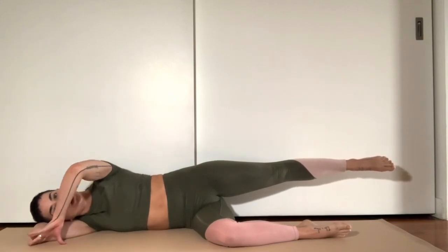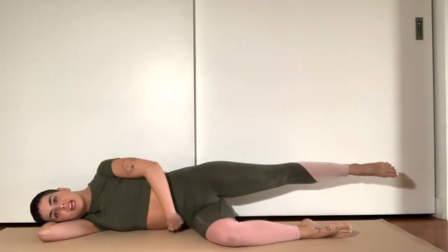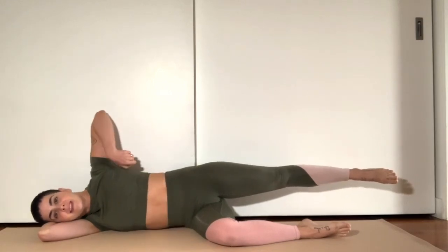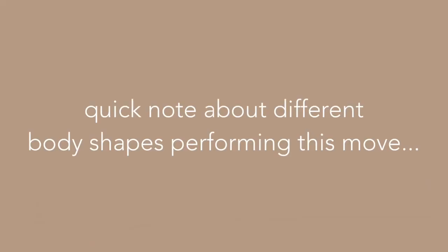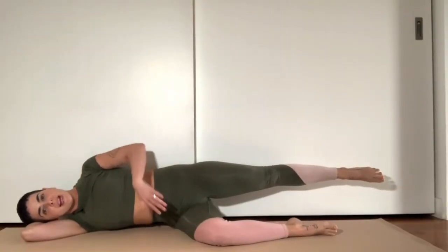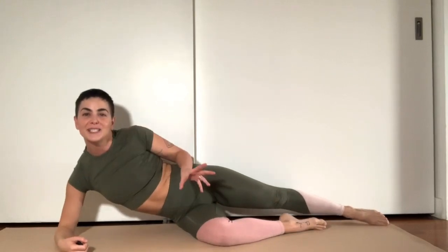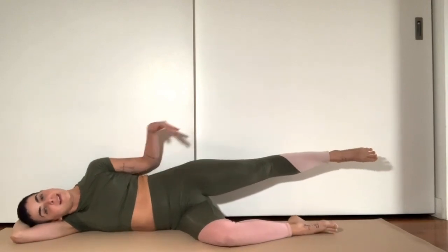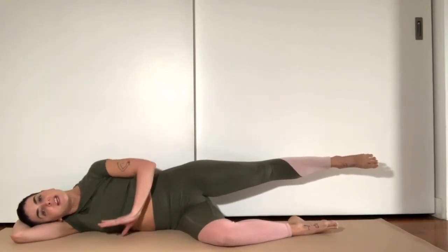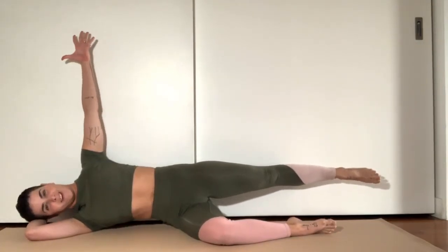Start by taking this shoulder and tucking the shoulder blade underneath you a little bit — nothing too crazy. Then think about pulling this oblique up. At the same time, think about lengthening this side of the waist. Depending on your body shape, you may or may not get an actual mouse-hole space underneath here — it doesn't matter. For every single person, this technique applies. There is a difference between letting your ribs and body collapse down onto the floor versus tucking that shoulder under, using the muscle, and working to stay lifted off the floor.